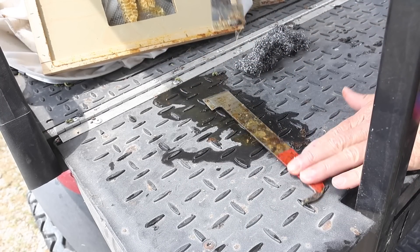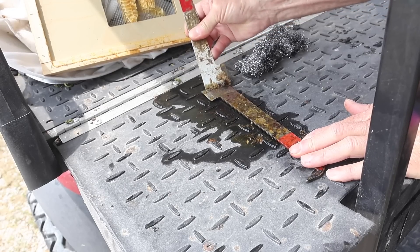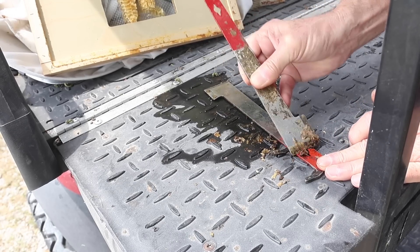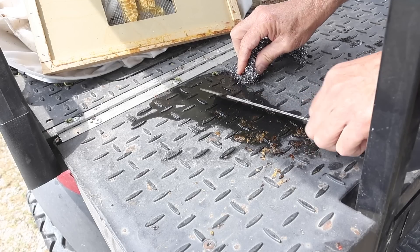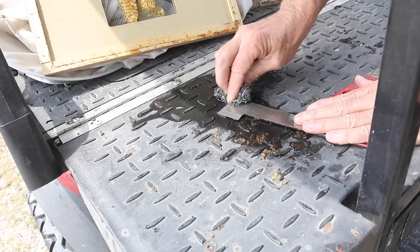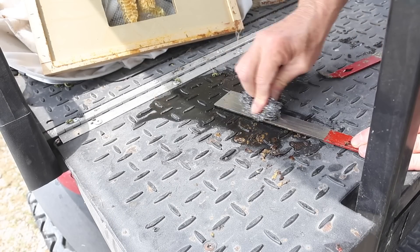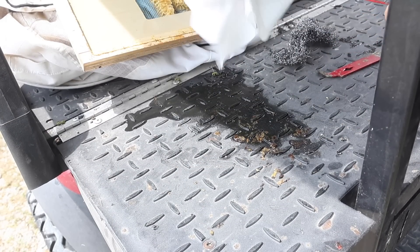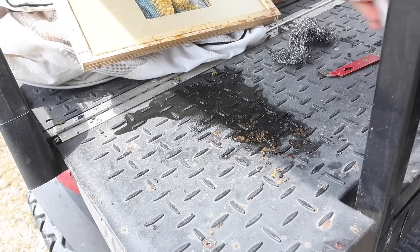Let's try the other side. These J-hook hive tools have a very sharp end to them. And that's why I'm able to knock all this old wax and propolis right off of them. Look at that — even the paint, I can almost take the paint off. It might be a little tougher down on the edge where you might have to really get down there and scrub it good with your steel wool. After you get most of it knocked off, just take your paper towel or shop towel or something. And there you go — you got it all cleaned up just like a new one.